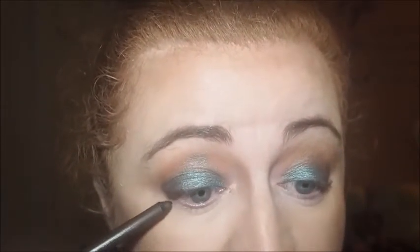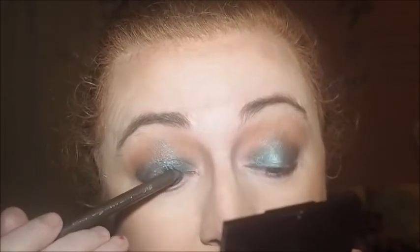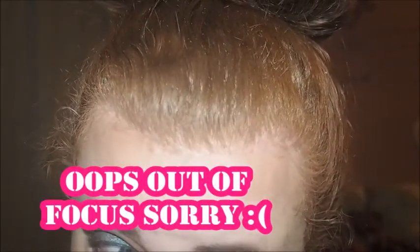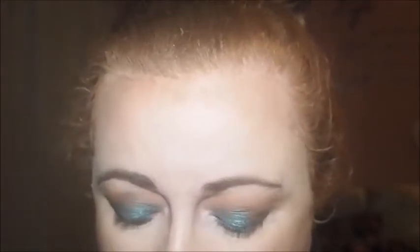I don't do a winged eyeliner - I'm useless at them. Plus, I've got hooded eyes as well, so you would barely be able to see my eyelid. Then I'm going to use this Essence Lash Princess False Lash Effect Mascara. I used it the other day when I did the Get Ready With Me.